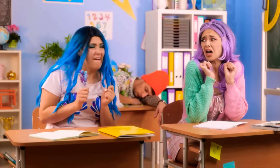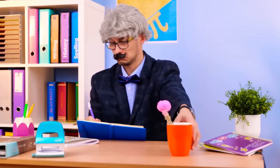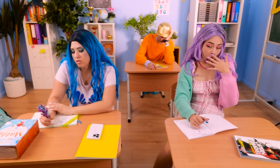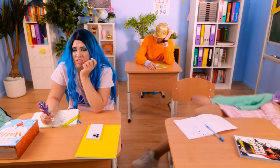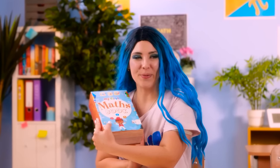Oh no! Ew! Let's drink some coffee! No! Blah blah blah! Three plus two — so boring! Good thing I have my math book — and this book has a little trick in it!